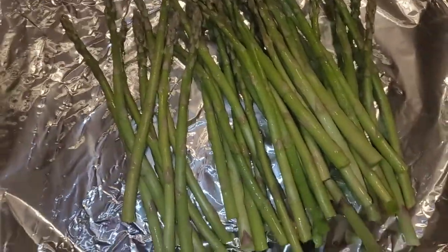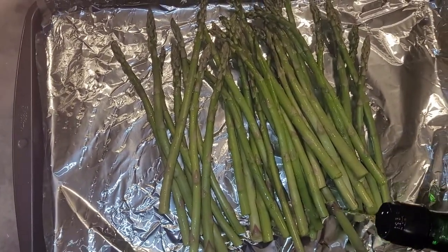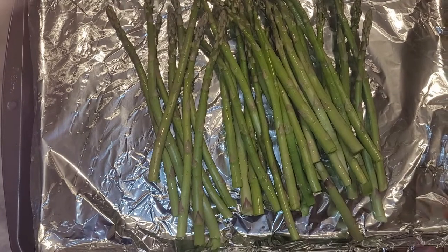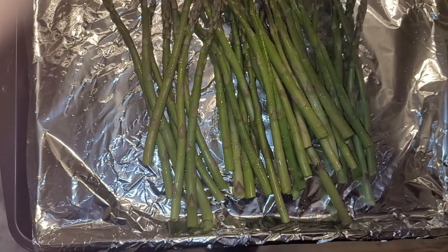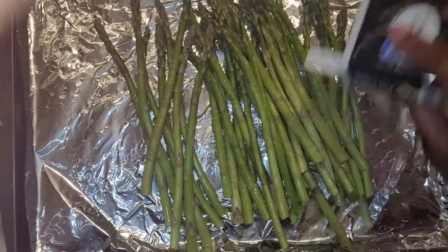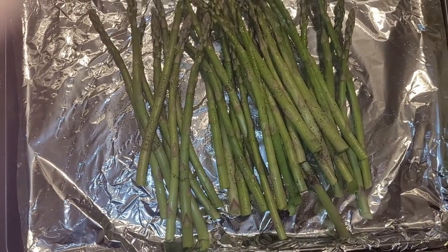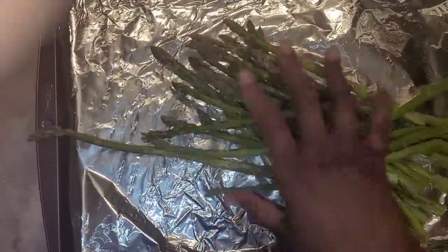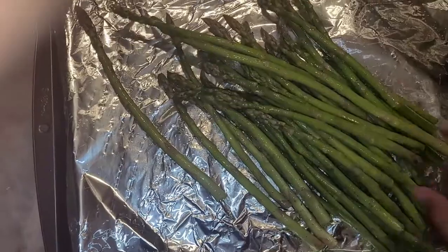I've rinsed off the asparagus to get it ready. I'm going to pour some avocado oil on it — of course my oil of choice, though whatever oil you prefer works — then sprinkle it with salt, pepper, onion powder, and garlic powder, and massage all that in to make sure it's evenly coated so all the asparagus actually has flavor.